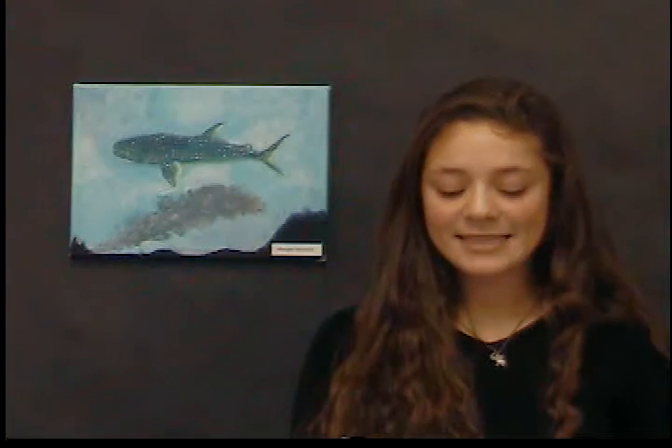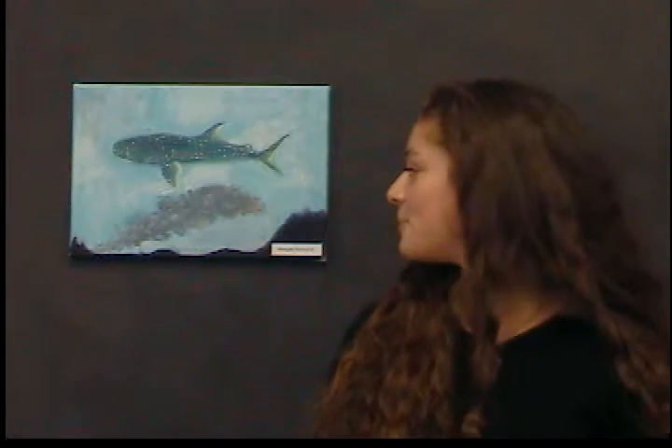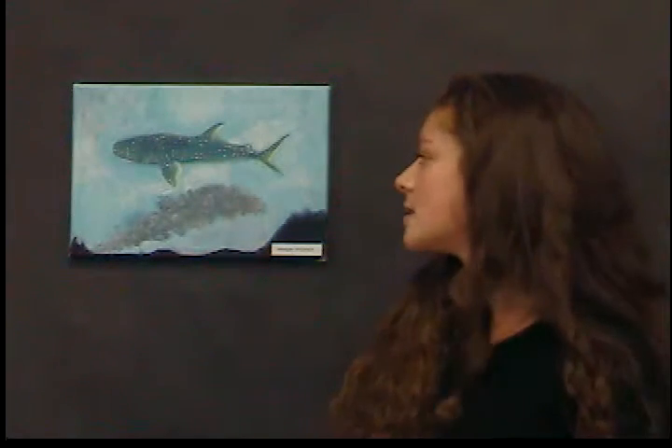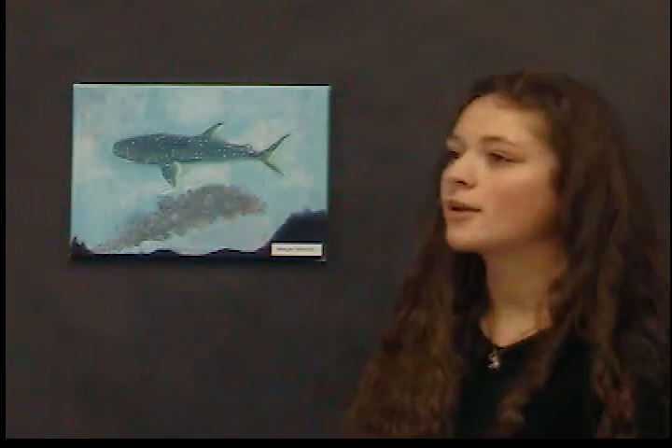That took a while. I kept the same title, 'Whale Shark Forest Fire,' because it's not my artwork — I just decided to recreate it, so I kept the original title.